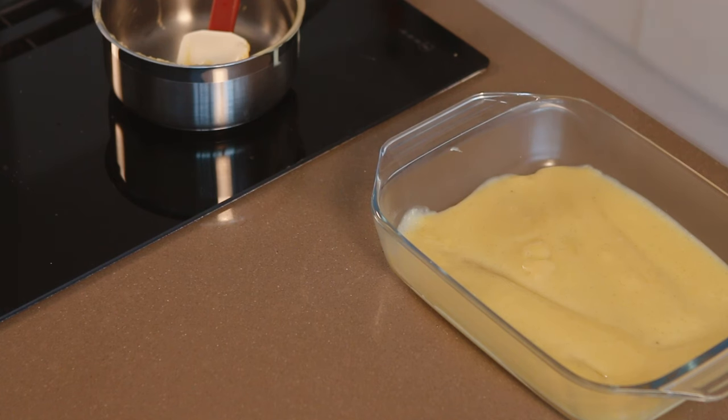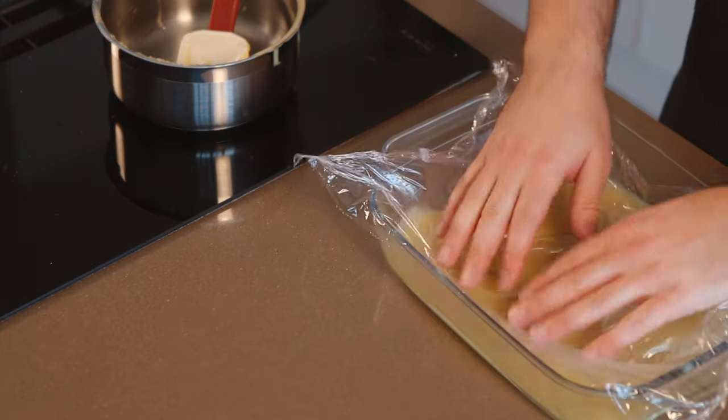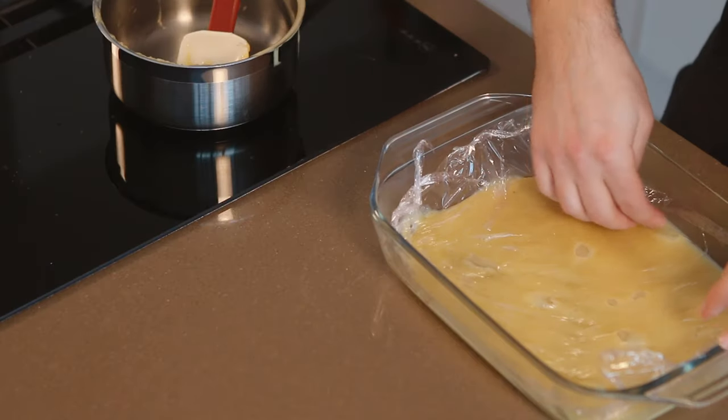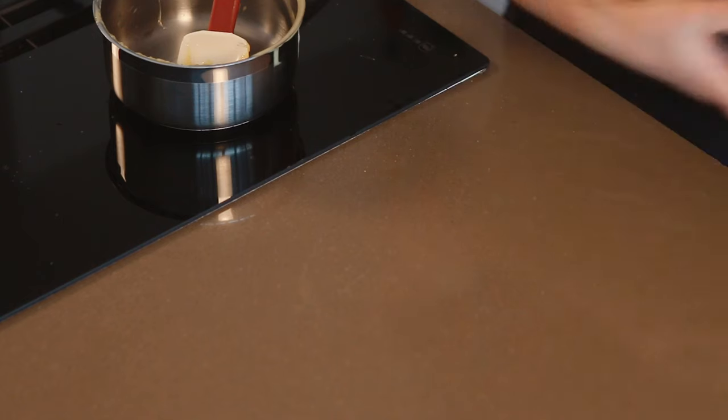To avoid having skin form and create lumps in our finished custard, put something directly on the surface. This can be a silicone baking sheet, but plastic wrap works best — seek out a biodegradable one. Then chill it down in the fridge.